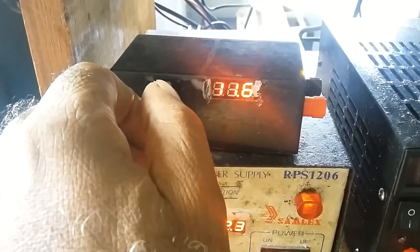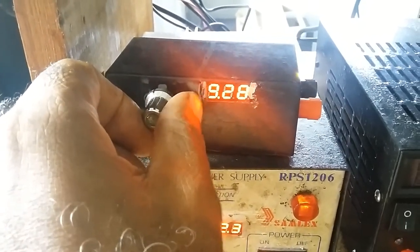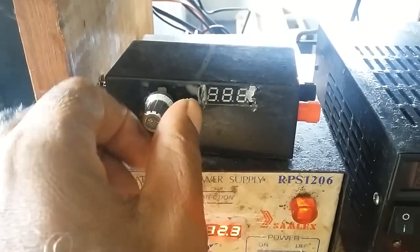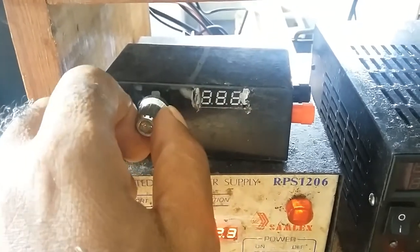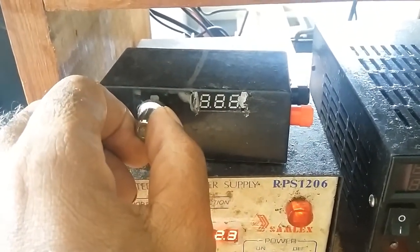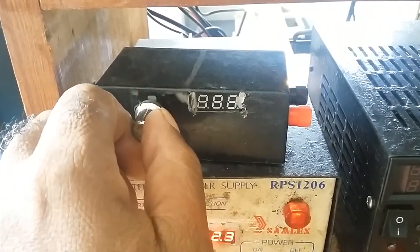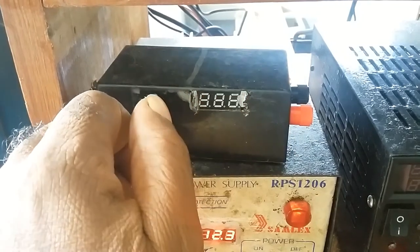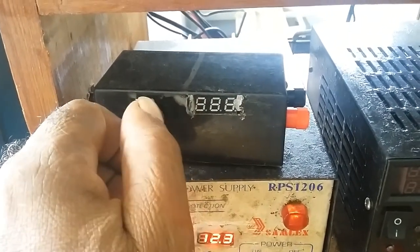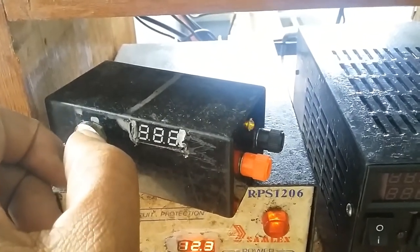It goes down. This meter is the two-wire meter, so once it hits 4 volts you cannot see the digits on it, which means I would have to change it and put a three-wire meter. That way it would read as low as 1.5 volts. But this is the light indicator right here.